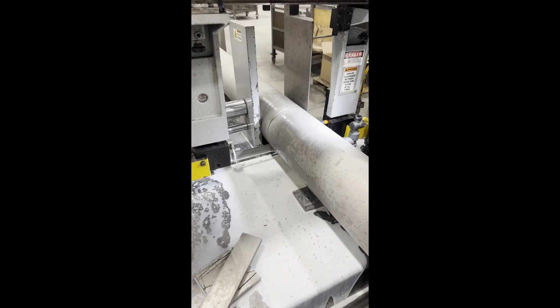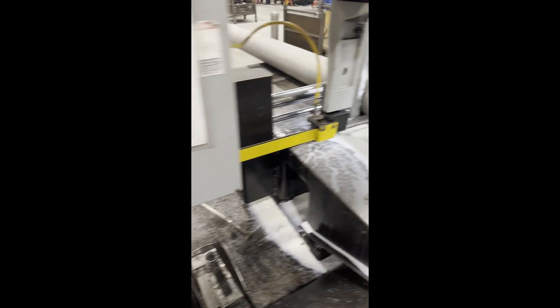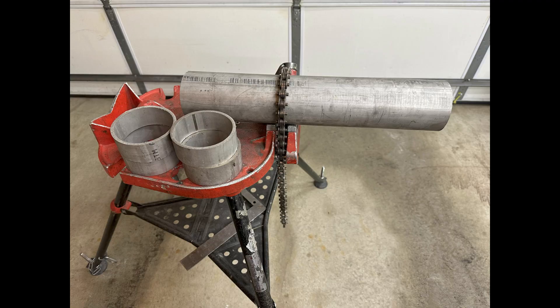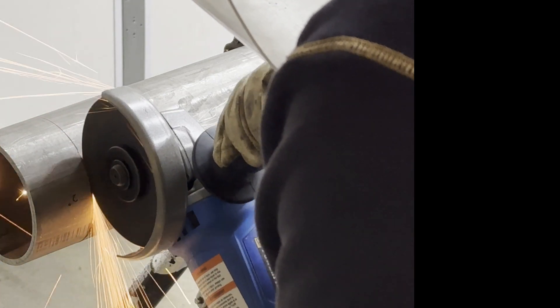Don't trust the machine — check it out yourself, then use it if you are sure. I don't have a band saw machine at my garage shop, so I have to cut the pipe with an angle grinder. It is one of the basic skills as a pipe welder.